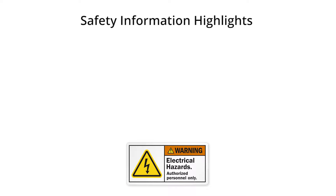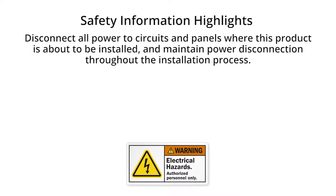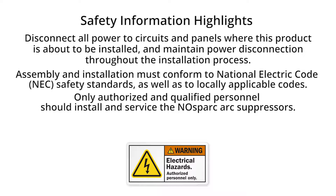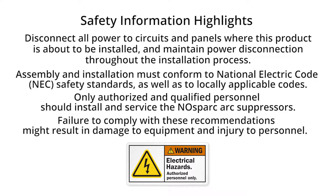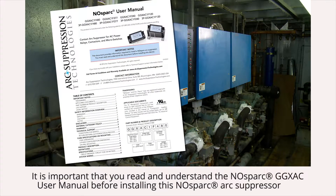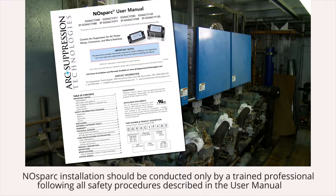Before you begin any no-spark installation, disconnect all power to circuits and panels where this product is about to be installed, and maintain power disconnection throughout the installation process. Assembly and installation must conform to the National Electric Code safety standards as well as locally applicable codes. Only authorized and qualified personnel should install and service the no-spark arc suppressors. Failure to comply with these recommendations might result in damage to equipment and injury to personnel. Please read and thoroughly understand the applicable no-spark user manual and its associated safety warnings before beginning any installation.